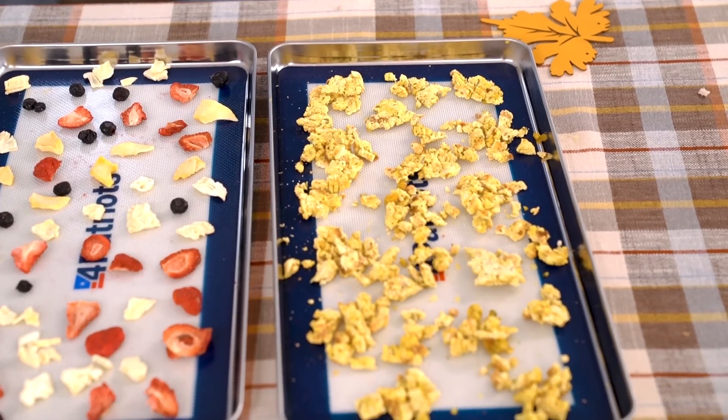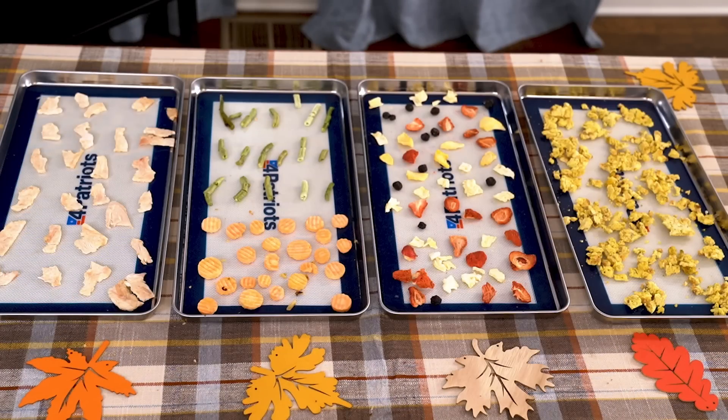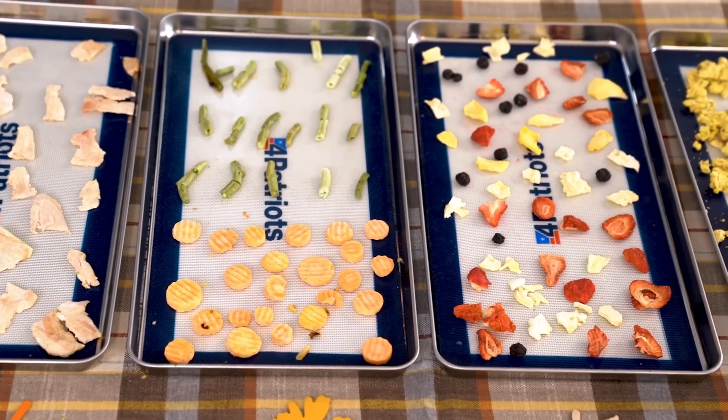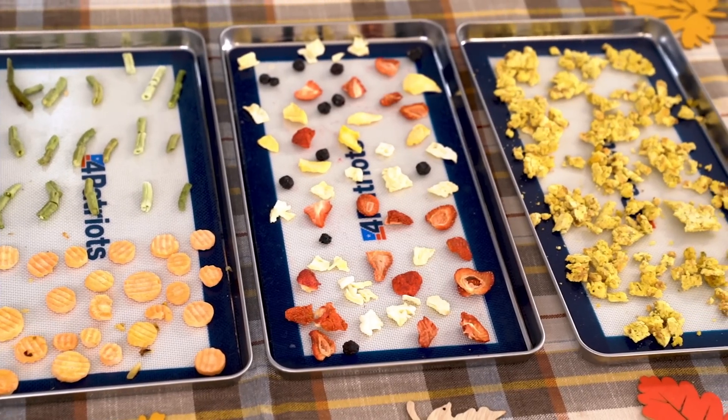Sounds like our Thanksgiving leftovers are done. Let's see what we've got here. See the difference from where we started? All that's missing from this food is moisture. All the taste and nutrients remain intact, which means when we're ready, all we need to do is add water, reheat, and eat.